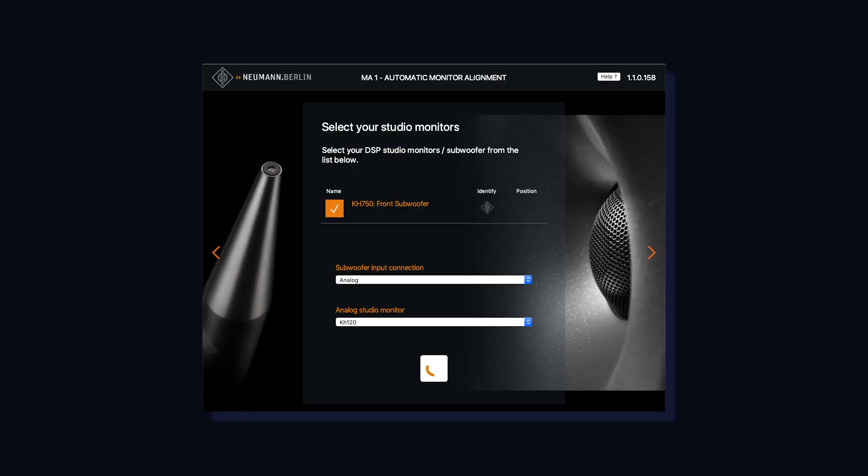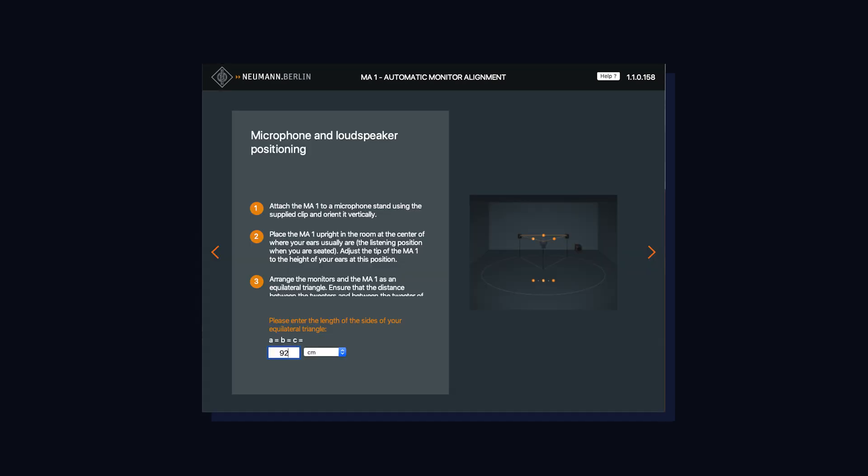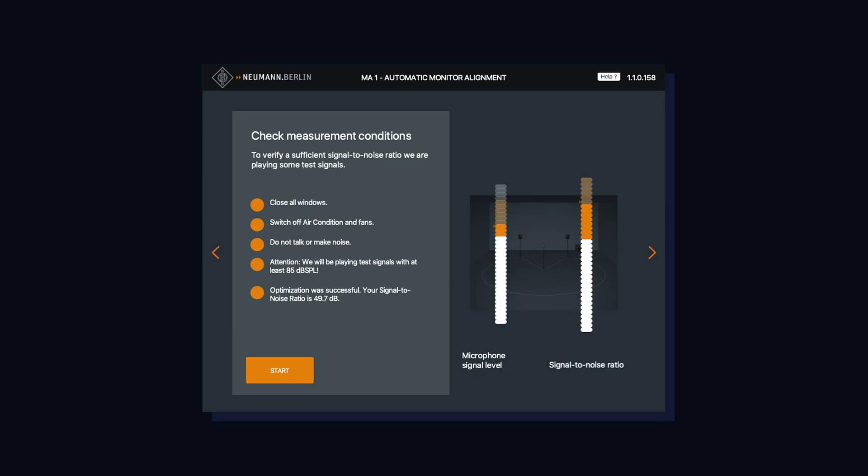Next, we tell the app what monitors we have connected — in my case, the KH750 subwoofer and KH120 main monitors. The app makes sure volume levels are set properly for an accurate microphone reading, then asks for the distance between the speakers and the distance of the mic from each speaker. In my case, that equilateral triangle is 92 centimeters on each side, and now the app will start making its measurements.